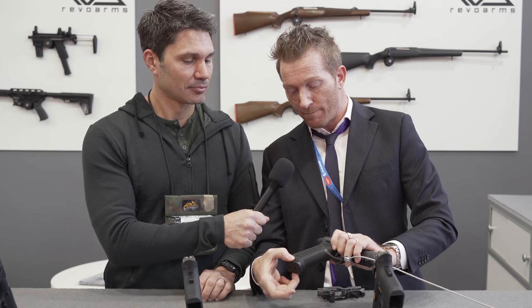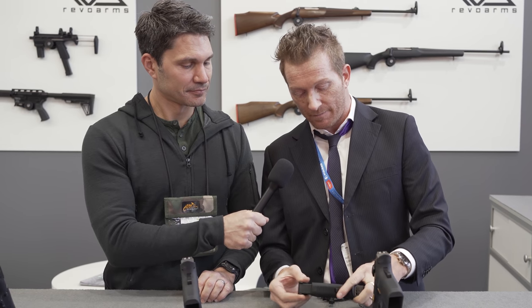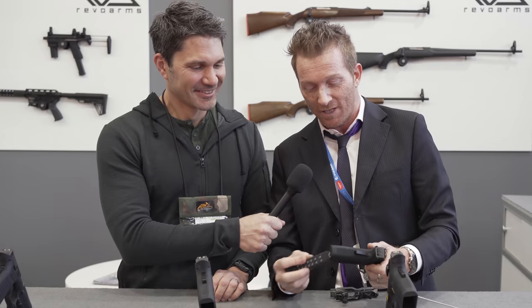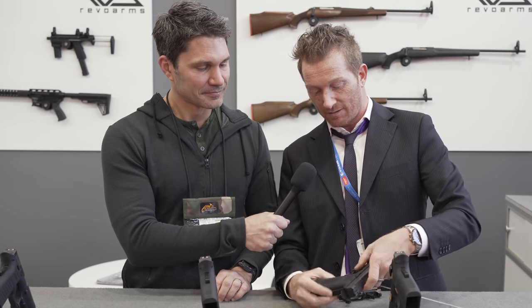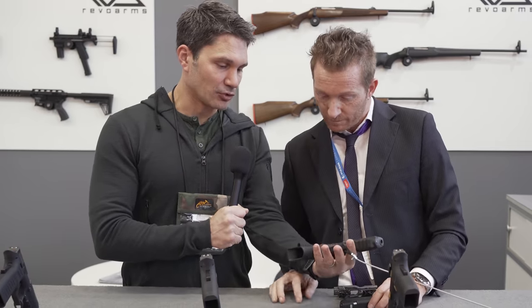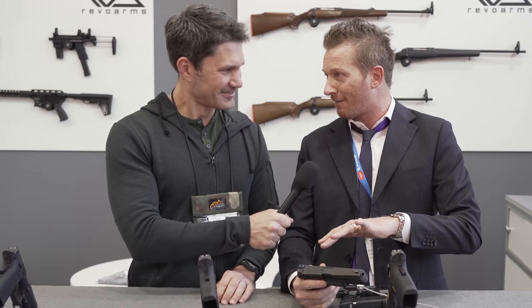So we have more grip surface compared to the original. We have a very large magazine well entry, so it's very easy to insert the magazine. The magazine release button is reversible for left or right handed shooters.